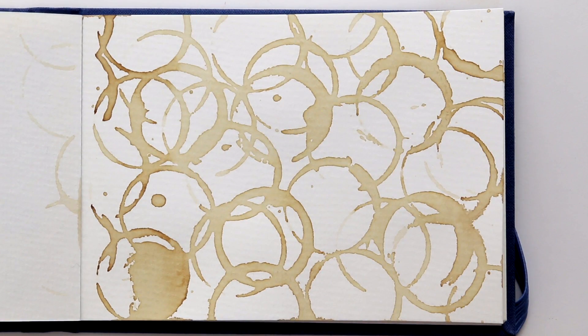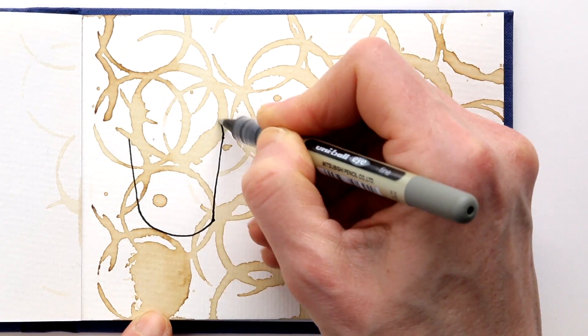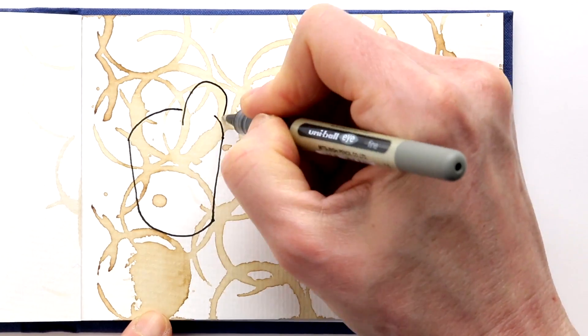Now that the background has dried, I am going to draw my three favorite kinds of coffees. I am using a waterproof pen for this, and I am just making line drawings.